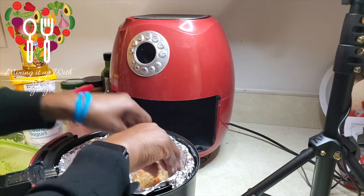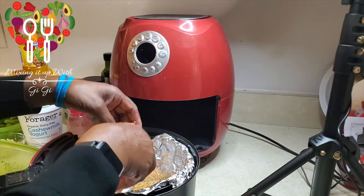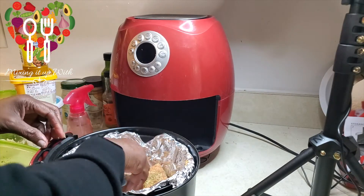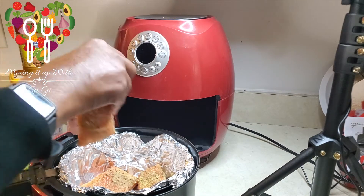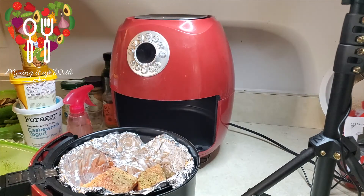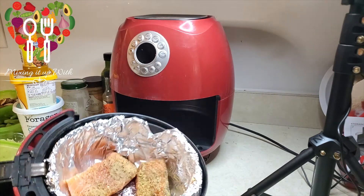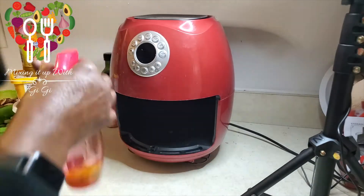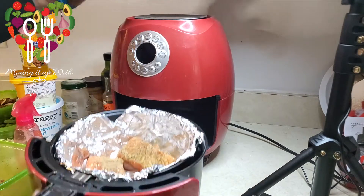This air fryer is not very big, so I might not be able to do more than three pieces at a time, and that's okay. I'm just going to do two batches, three pieces at a time. There they go. Now that they're in there, I'm going to spritz the top of them with a little bit more oil and slide them in the air fryer.